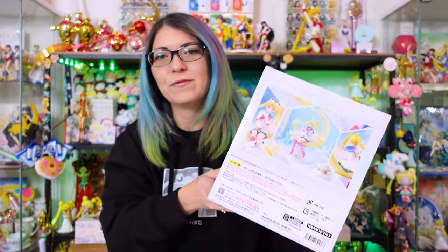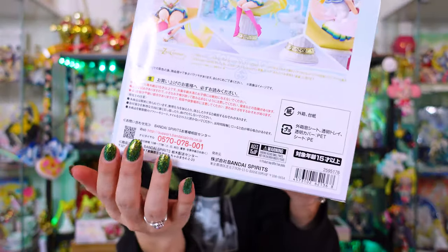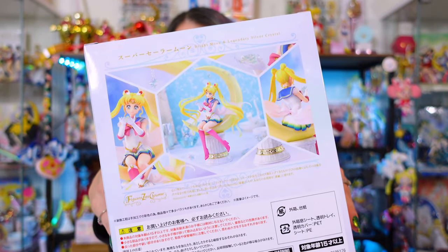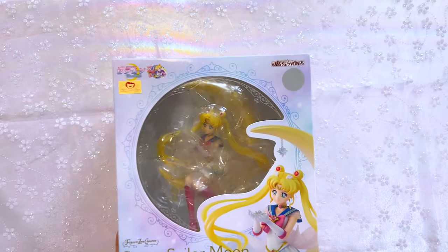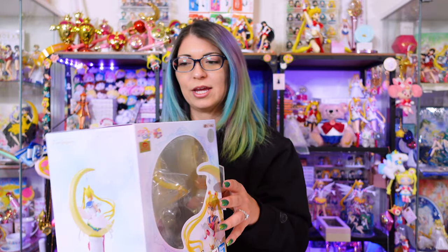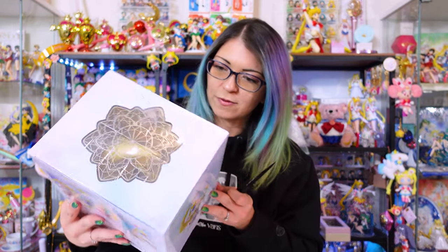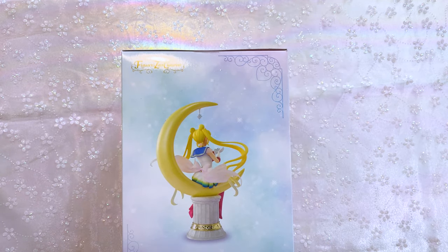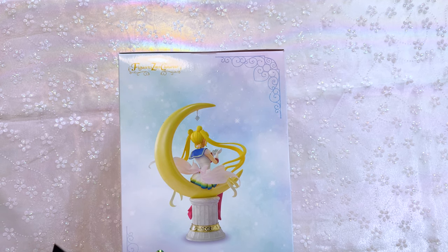I did order this straight from Japan, so on the back there is some Japanese print and then we also have a bunch of promo art of the figure. This figure looks so pretty and hopefully she's flawless — she better be. I'm really excited to get her open. Let's go ahead and open her up from the bottom. Now one thing that I noticed on this one, just looking at the interior of the box, it doesn't look like there's any kind of super beautiful background behind her. It looks like it's just silver.